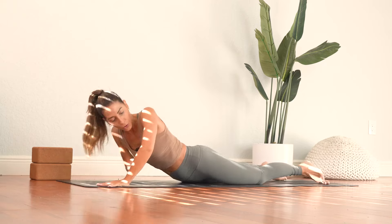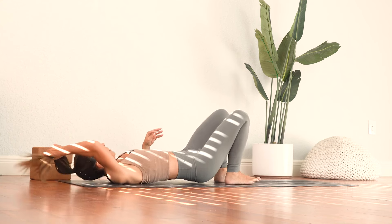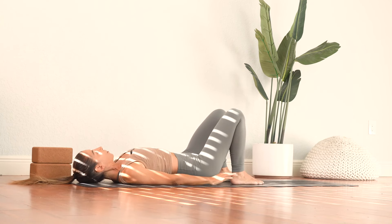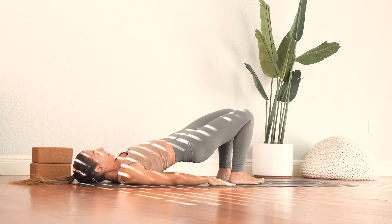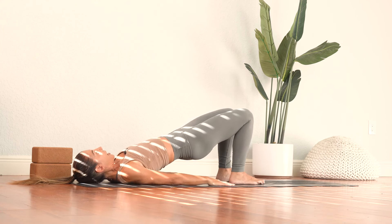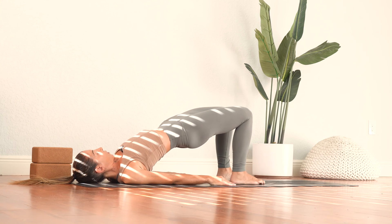And then we'll release. And from here, we'll roll right onto our backs and set up for bridge pose. Feet are hips distance apart. We'll start by pressing the heels into the mat. Lift the hips up, engage through those glutes. And then roll one shoulder under and then the other a little bit deeper here. Keep pushing through the soles of the feet into the mat. Feel the whole back body engage here. Deep breaths.